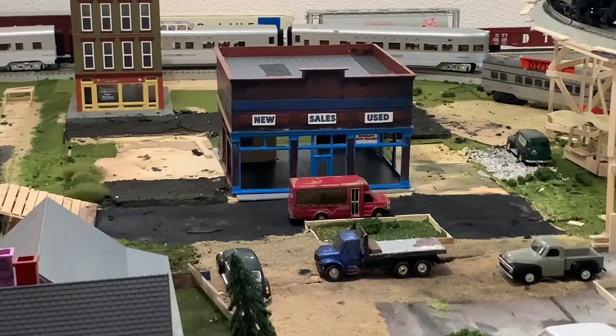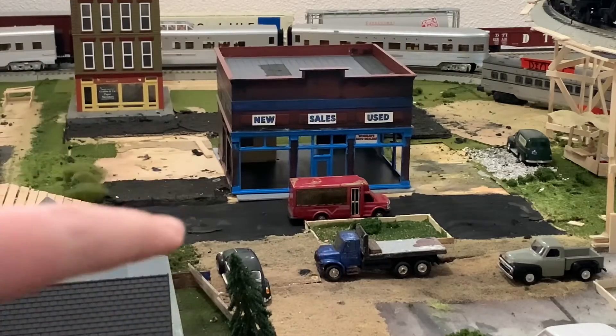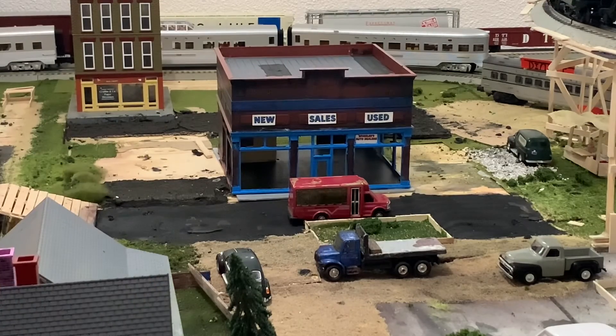Over in the back of the layout you can see that Atlas building. I started working on it — I added some paint. After having it for well over a year and a half I finally decided to work on it. I think I've had this building close to two years now, maybe two and a half.